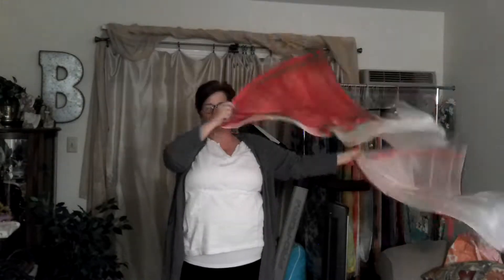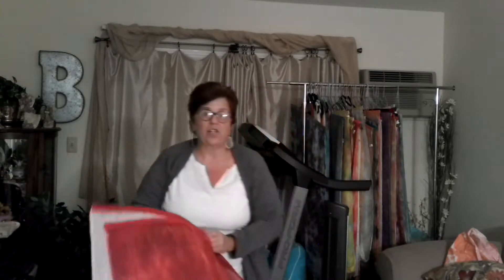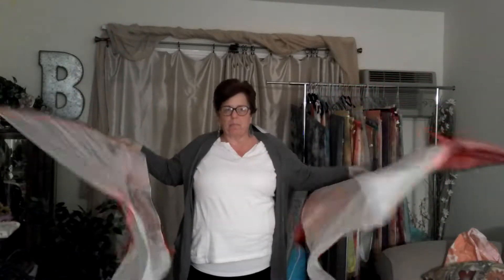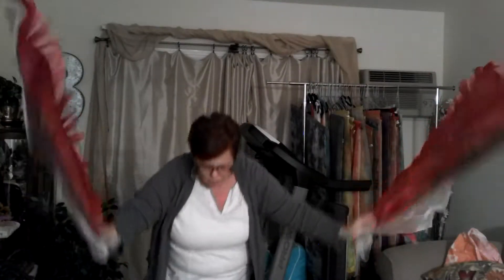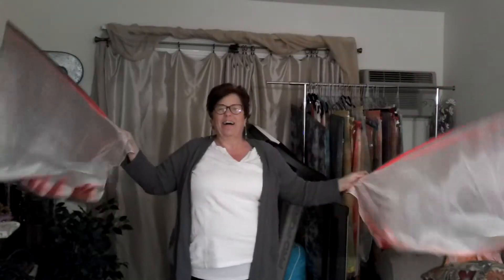There we go. The next one we're going to do is adoration. I love this movement — I just think it's so beautiful. Adoration — we're just going to kind of bring the flags down, bend down, and bring them back out. Adoration. Father, we just adore you. I love that movement.